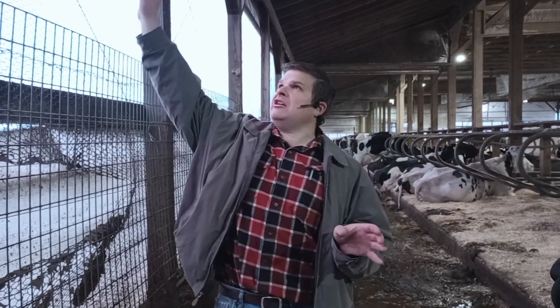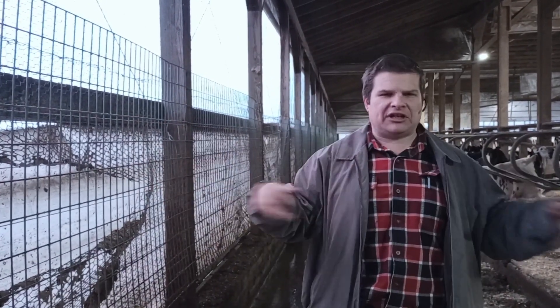How to ventilate a dairy barn — there are many ways to do it. If you've got a four-row barn or six-row barn, you can naturally ventilate it. You can see right here the top curtain is open. It's around 30 degrees outside and you leave your curtains open so you get plenty of fresh air in the barn.